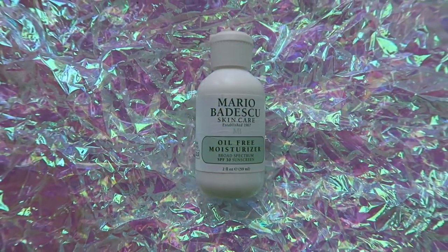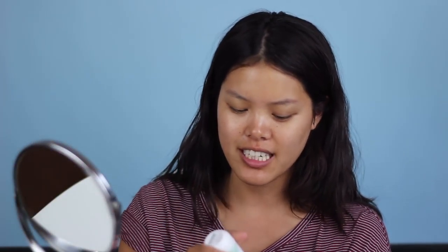Moving on to my face — I'm using the Mario Badescu Skincare Oil-Free Moisturizer with SPF 30. I really like this because it smells like tea to me. I use about a pea-sized amount, press it onto my face, and then bring it down into my neck too.